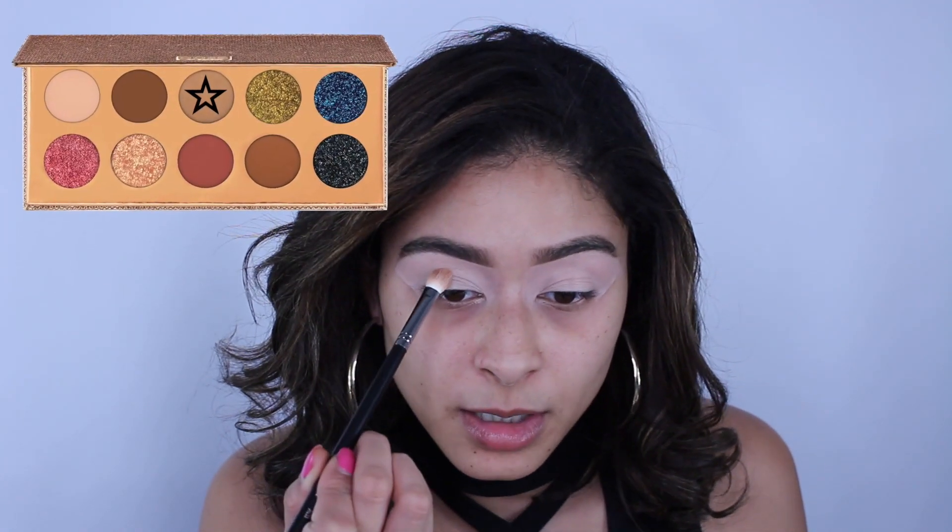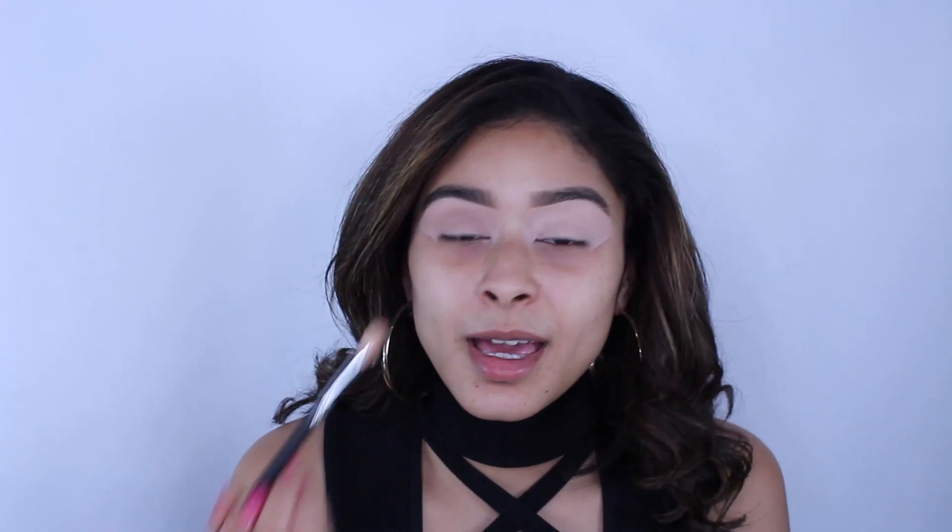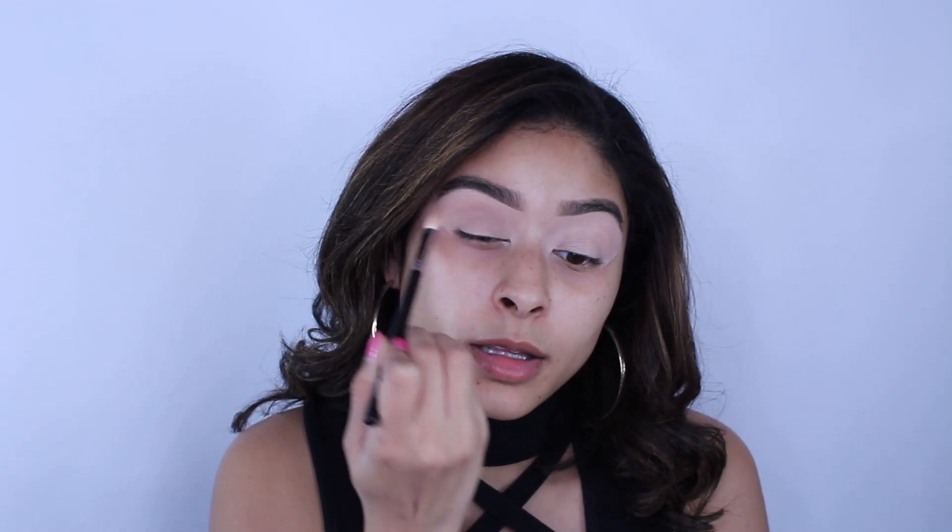It could also just be my skin being drier because of winter, so I don't want to blame P Louise just yet. Going in with the M433 brush with the shade Necessary, I'm tucking it into my eye socket area and blending back and forth. I want to create an oval shape that follows the socket, flicking it out. I'm actually taking this shade all over the lid — working it through the socket and then swiping the rest of the shadow down.